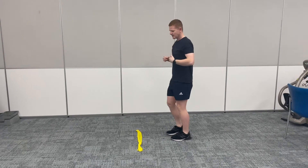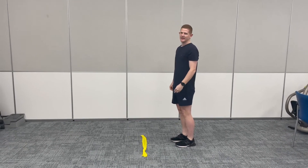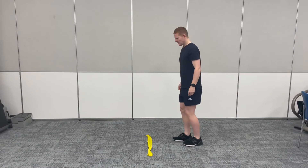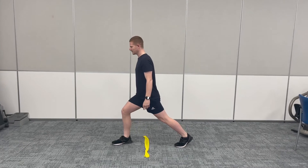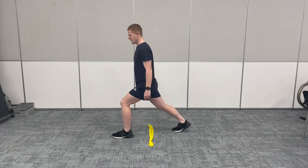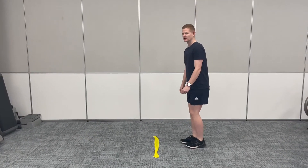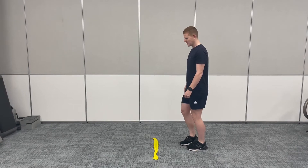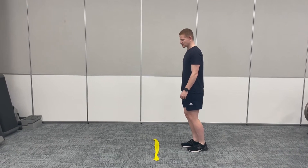When you're starting this exercise, it's important to understand the two components that are part of it — in our legs and in our arms. In our legs it's going to be a slight lunge: one foot forward, bending the knee, coming back. With our arms, they're going to be going in opposite directions, coordinating with our legs, so opposite arm to opposite leg.